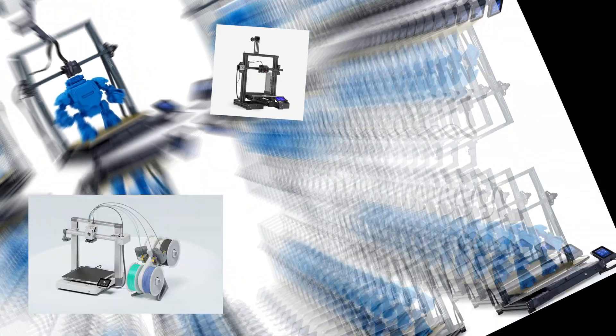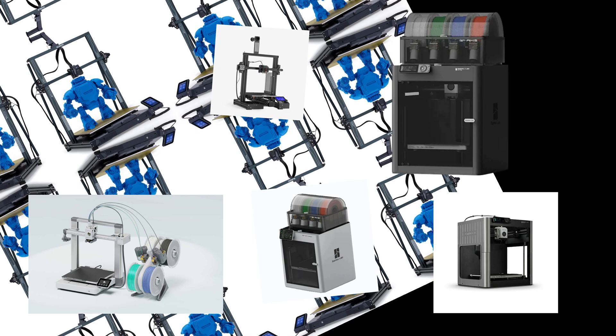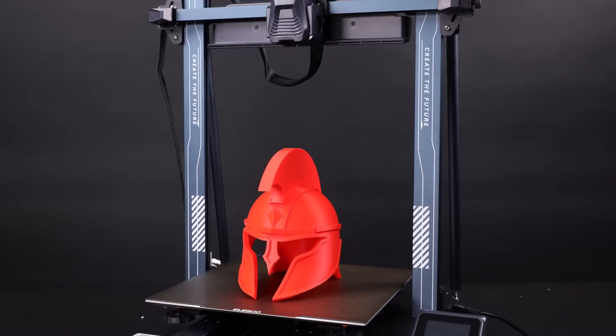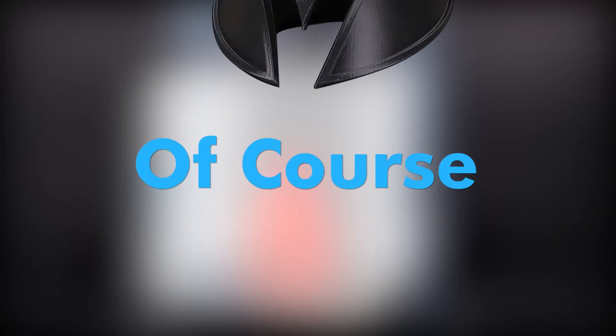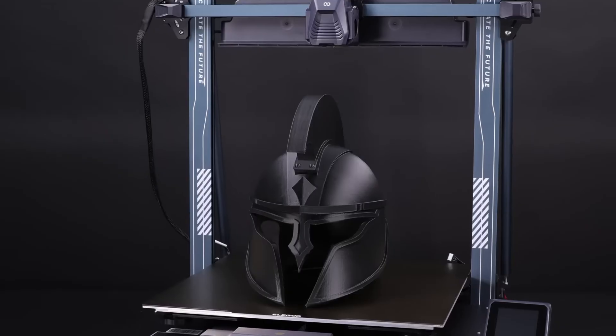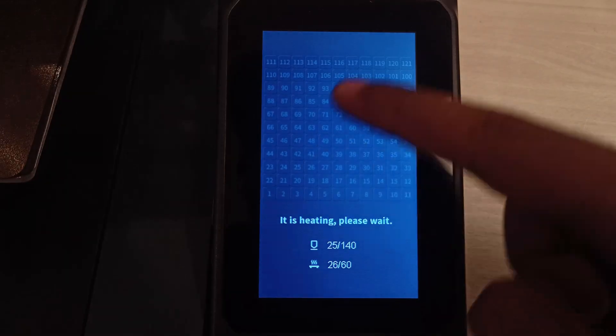There are so many options in the market and almost every 3D printer looks similar with similar features. I'm going to give you recommendations based on first-hand experience — printers I personally use or that my friends have used — with hundreds and hundreds of hours of printing experience. Here are the basic things your 3D printer must have.